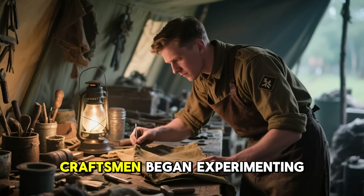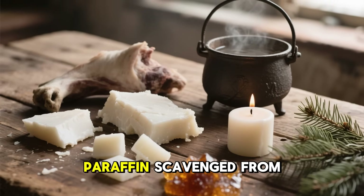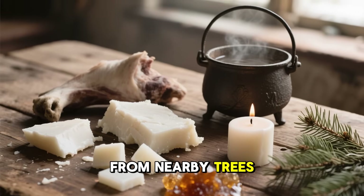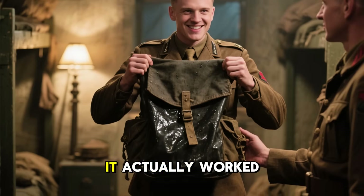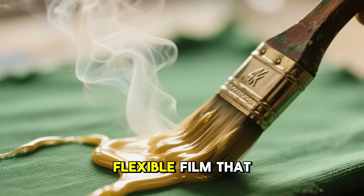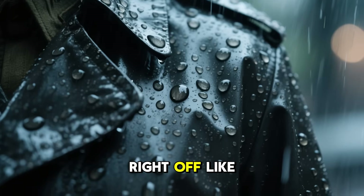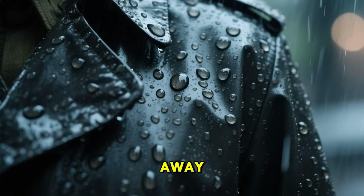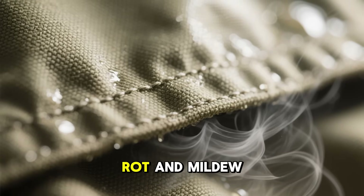Field engineers and craftsmen began experimenting. They mixed tallow from their cooking, paraffin scavenged from candles, and pine resin harvested from nearby trees. The mixture they finally discovered became legendary for one simple reason — it actually worked. When they brushed it hot onto fabric, it formed a flexible film that water just couldn't get through. Rain would roll right off like it was hitting glass. Snow would melt and just slide away, and yet the material stayed breathable enough to resist rot and mildew.